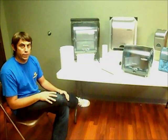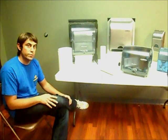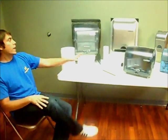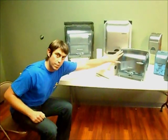Hello, my name is Jason. I'm a Supply Hero, here today to discuss the InMotion live towel dispensers from Georgia Pacific. The three units we have on display today are the Classic, the Recessed, and the Impulse.